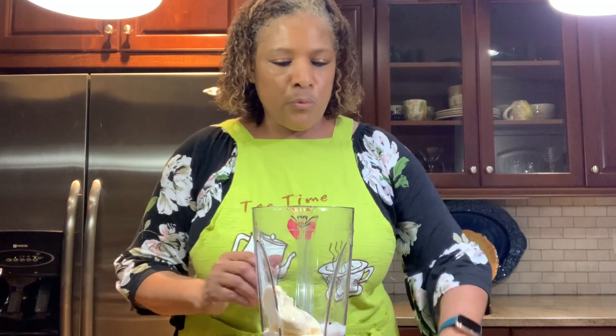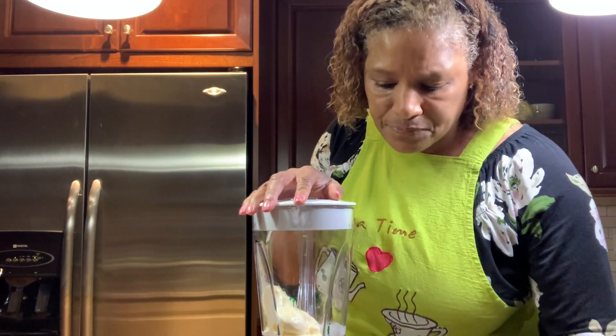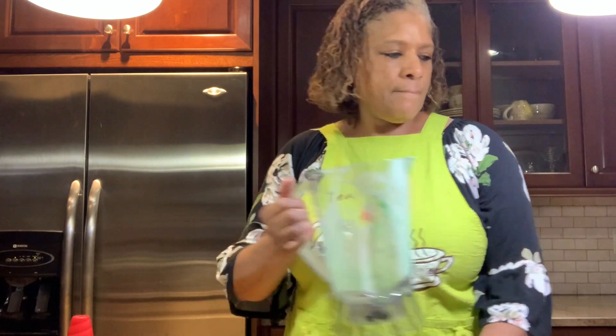Go ahead and put the blender on and blend until it's well mixed. Once it's ready, pour it into your cup and top it with some Cool Whip.